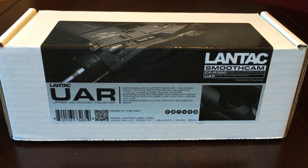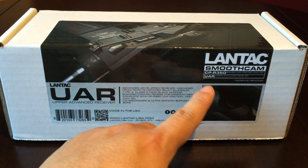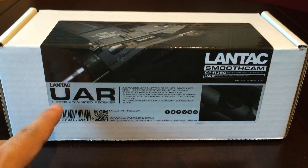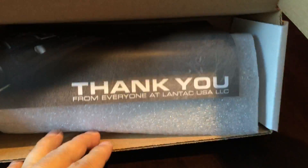Hey, what's up guys, it's Peter Von Panda here. I want to show you my delivery that just came. This is a Lantac Smooth Cam CPR360 Upper Advanced Receiver. This is a billet receiver for the AR platform. This is a true unboxing — I have not opened it yet. It says thank you from Lantac.